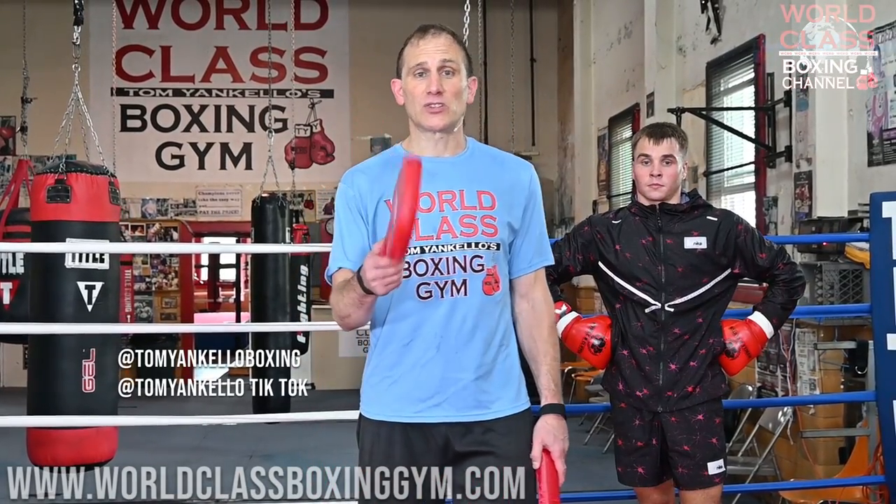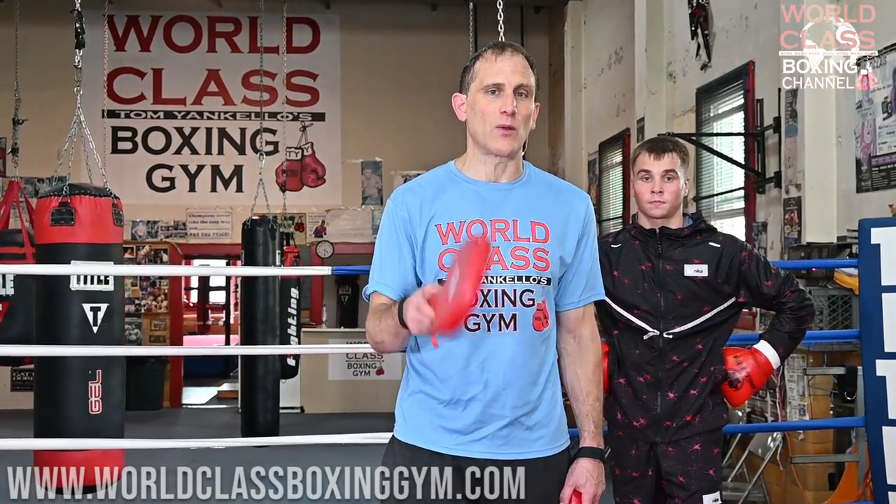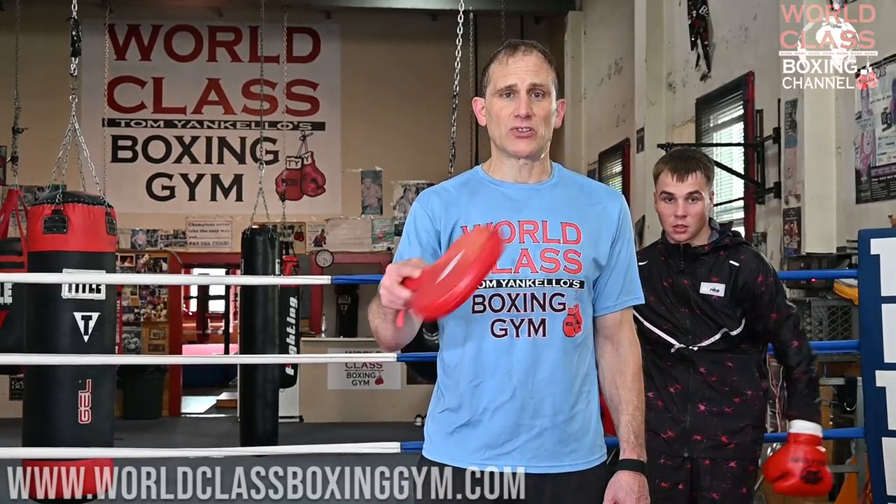Don't forget to like, share, and subscribe. Follow me on Instagram and Facebook at TommyAnkelloBoxing and TikTok at TommyAnkello. Also get on the website worldclassboxinggym.com, get on the email list for everything I have coming out. I've got a lot of new stuff coming out, so make sure you guys do that, and I'll see you guys next time.